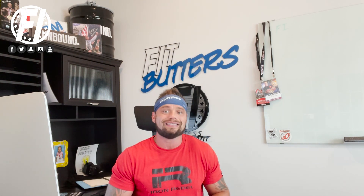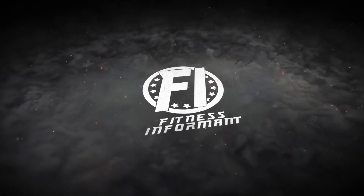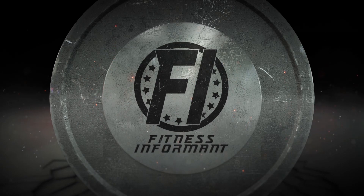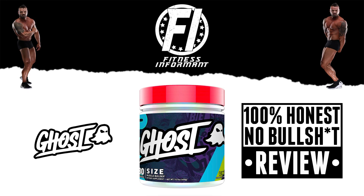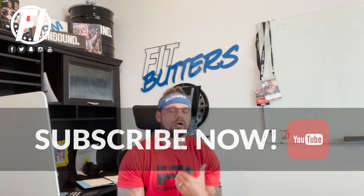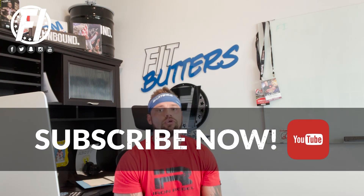One of the most comprehensive muscle builders on the planet that's non-hormonal — it's not a pro-hormone, it's not a SARM, it's not some bullshit claim you find out there in terms of muscle building. Welcome inside BiggerPerformance.com. I'm the Founder and CEO. Today, with another 100% honest, no-bullshit supplement review, we are looking at Ghost Size V2 Muscle Builder — V2 meaning it's the second iteration of the popular muscle-building supplement from one of the hottest brands in sports nutrition, Ghost.